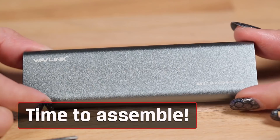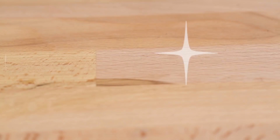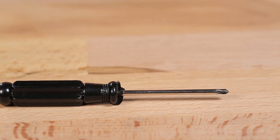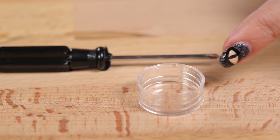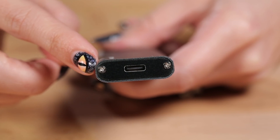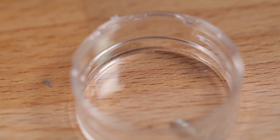Once you've got your drive and your enclosure, you're ready to begin. We recommend using a clean, bright area and a flat surface. Have a small Phillips-head screwdriver and a cup or jar ready to hold any small screws so they don't get lost. First, you'll open up the new SSD enclosure. To remove the panel, you'll either snap or unscrew two or four screws. Ours here has two screws right in the front.